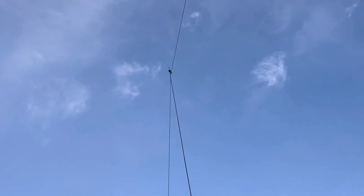I reached Lima Bravo 8 Pata India — the operator's name is Frode — who gave me 5 and 9, saying it was a very strong signal with very nice modulation. His location was about 30 kilometers east toward the city of Trondheim in the middle part of Norway.